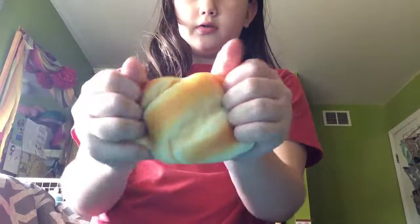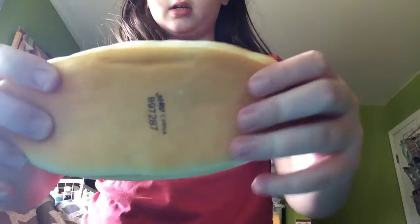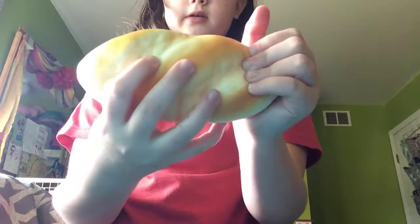Next squishy — I'm just kind of pulling them out. This one I also got from Walmart. It's just a bread. This one has barely any defects. Kind of a defect here, but this one's really good.